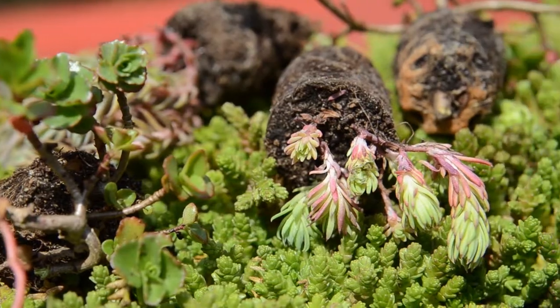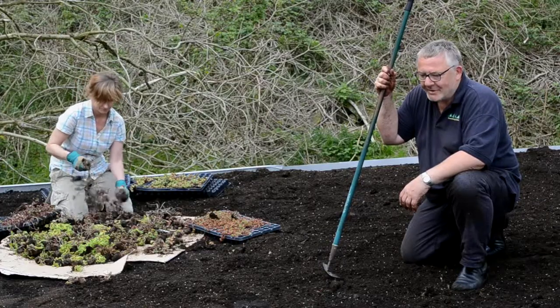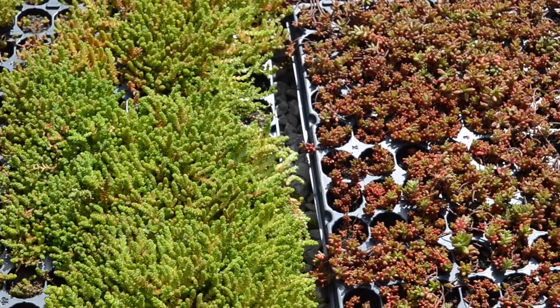Hi, so I'm on a roof here now with Christy O'Brien from Yorkshire Sedum and we're doing a little experiment planting with one layer of our rifer board and some locally produced Yorkshire Sedum plug plants.